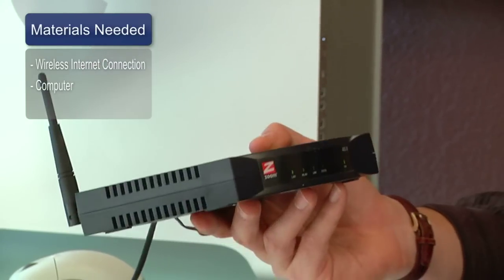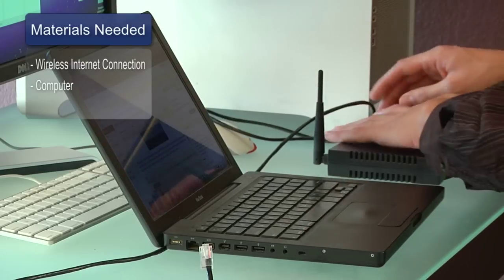Things you'll need for this are a wireless internet connection that works in your home. Preferably you'd have this secured using a WEP key or one of the other security measures your router enables. You'll also need a computer which you wish to connect to the network.